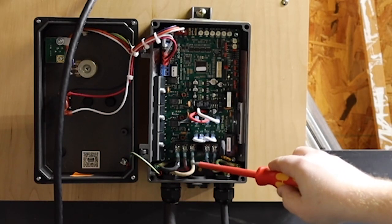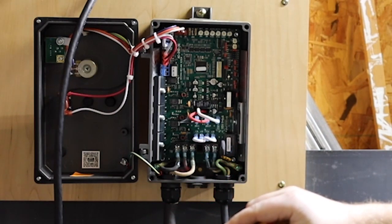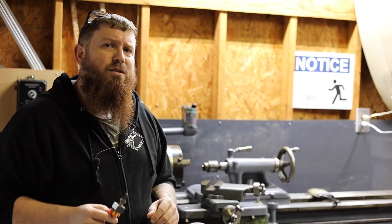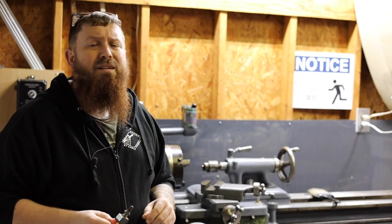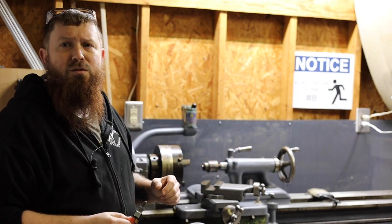In my case I had to swap around the black and red wires because my motor was running backwards, so just keep that in mind in case you're having a similar problem. Speaking of running backwards, you can even add a switch to be able to change the direction. This would be great on a belt grinder or a lathe if you don't have a directional control switch like I do.